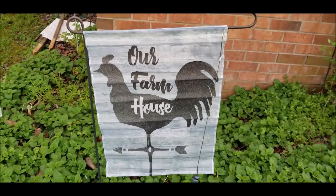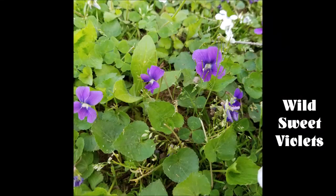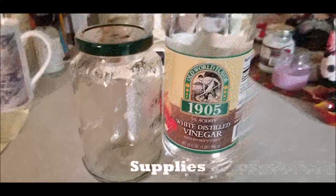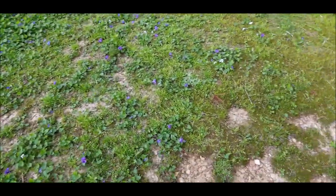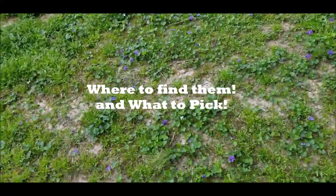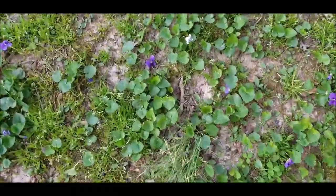Spring brings beauty and this beauty is highly nutritious — my world-famous wild sweet violet vinegar. First we're going to need a few supplies: a jar and some white distilled vinegar. Here are my wild sweet violets that are growing in the yard, and this is a huge patch — you can really get a serious amount picked in a short period of time.